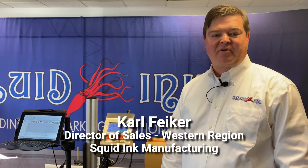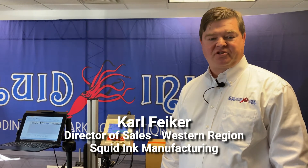Hi, my name is Carl Feicher. I'm the Director of Sales for the West Region for Squid Ink Manufacturing, and we're here today in the Squid Ink Training Center taking a look at the Co-Pilot print system.